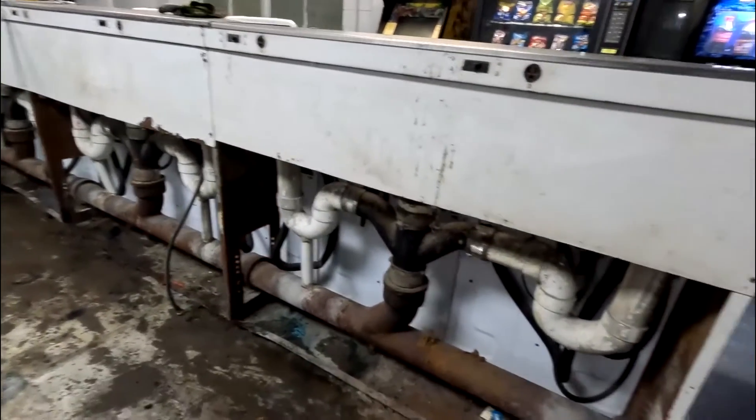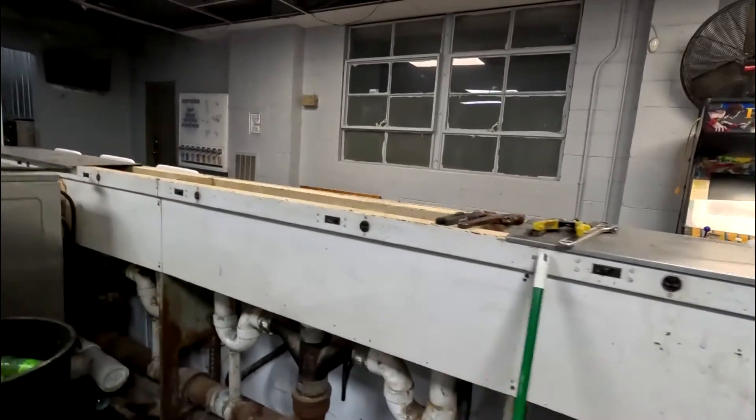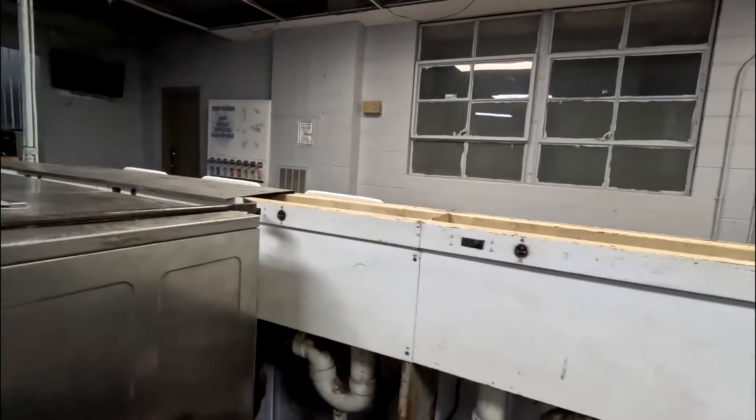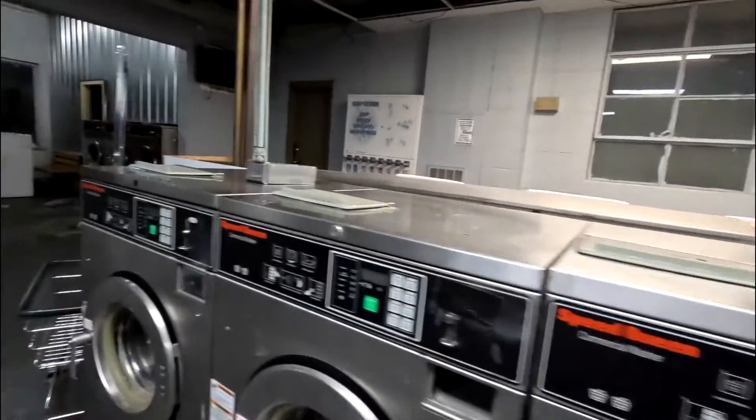There's a floor drain right in the center and it all slopes towards it, thank god. It's old cast iron — every so often you have to Roto-Rooter that because it gets dirty. Your breakers and outlets back here — this was when they only did top loaders so they weren't too worried about power. These are all 20-amp breakers.